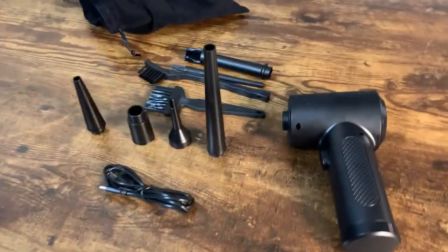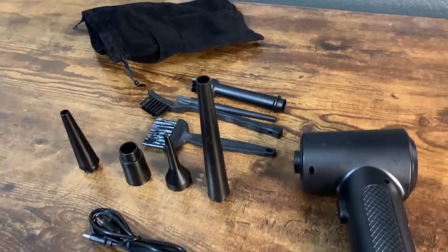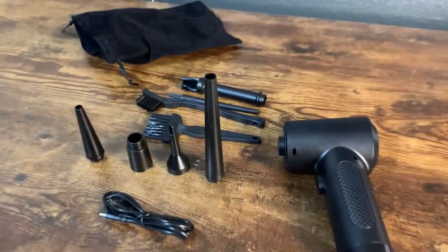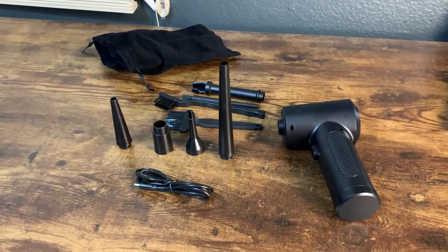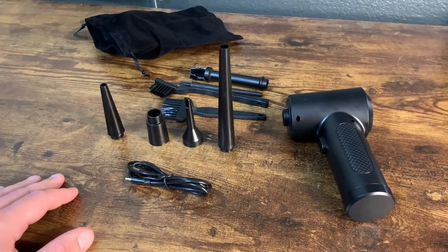I got this air duster because I was looking for a duster for my computer — there's a lot of dust in it. Actually the fan of this computer right here recently gave out because there was so much dust. So I was like, alright, I've got to get this so that it doesn't happen again, and we purchased it.